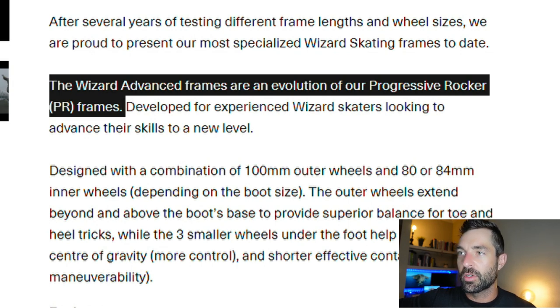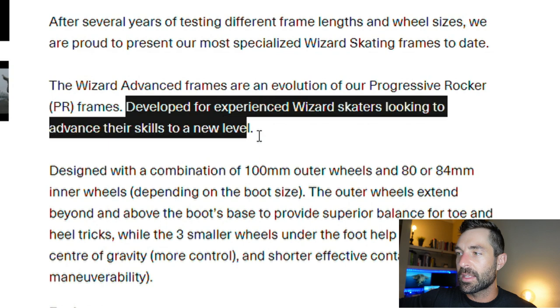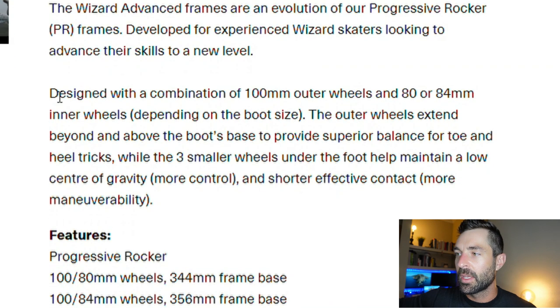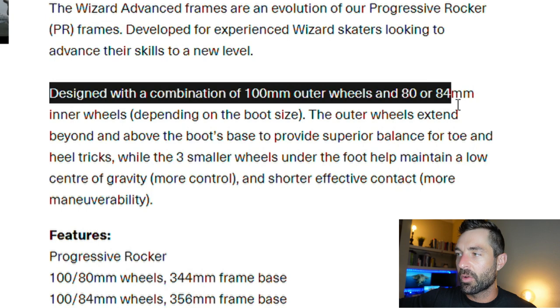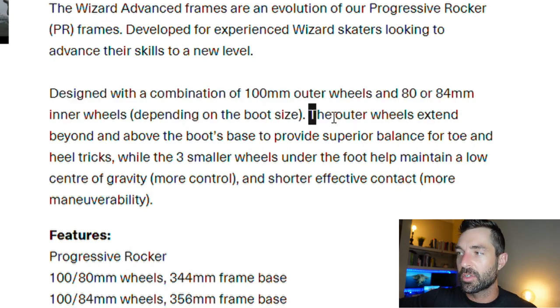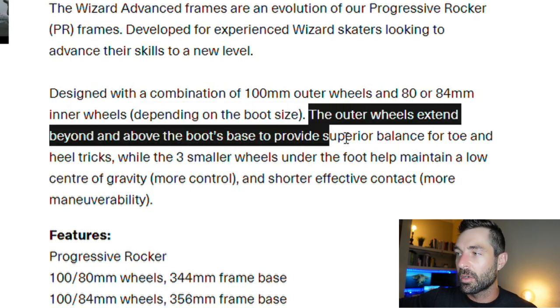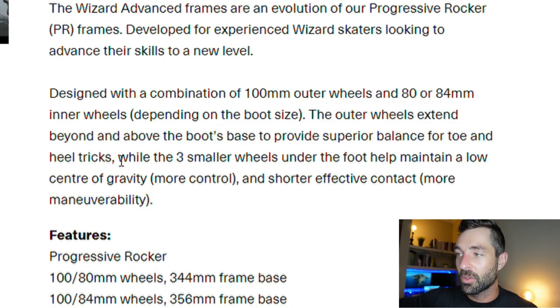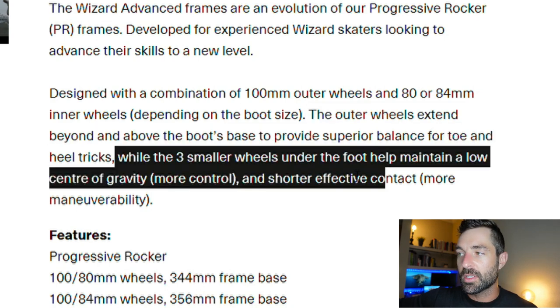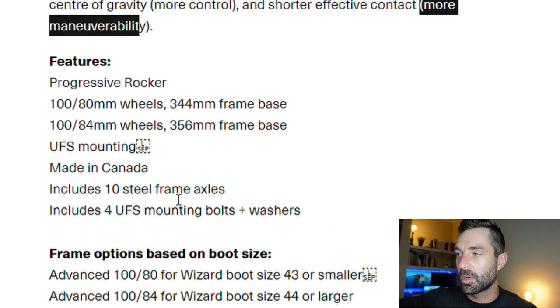The wizard advanced frames are an evolution of their progressive rocker PR frames, which means they have larger wheels on the outside and smaller wheels on the inside — developed for experienced wizard skaters looking to advance their skills to a new level. Designed with the combination of 100 millimeter outer wheels and 80 or 84 millimeter inner wheels depending on your boot size. The outer wheels extend beyond and above the boot's base to provide superior balance for toe and heel tricks, while three smaller wheels under the foot help maintain a low center of gravity, giving you more control and shorter effective contact for more maneuverability.